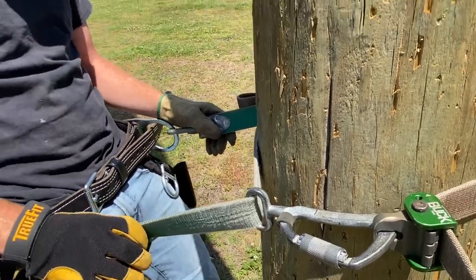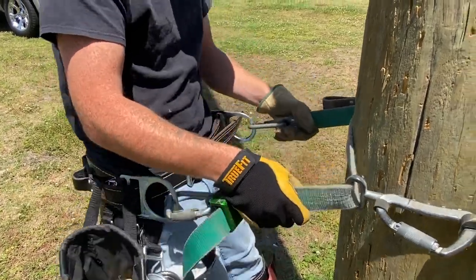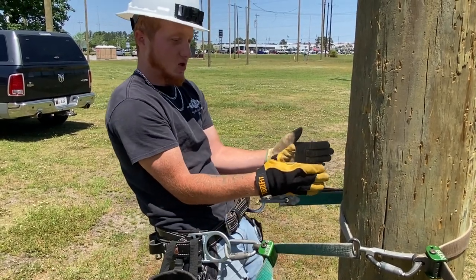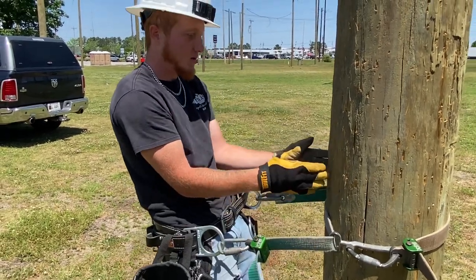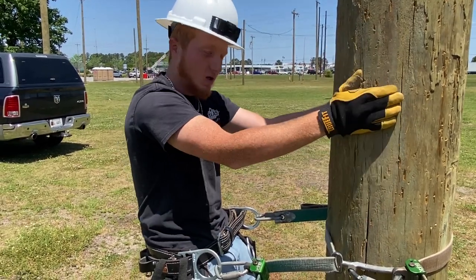To judge your distance away from the pole, you can loosen or tighten this green strap however much you want. The best way to judge your distance — you don't have to put your gaff on the pole, you can just stand away from the pole. Put your arms like this, make sure you're touching the pole. See, that's a little bit too far. That's just about perfect, where when you reach out, your hand's going to be on the side of the pole where it'd be comfortable for you to work up.